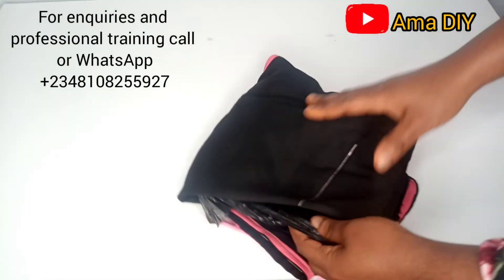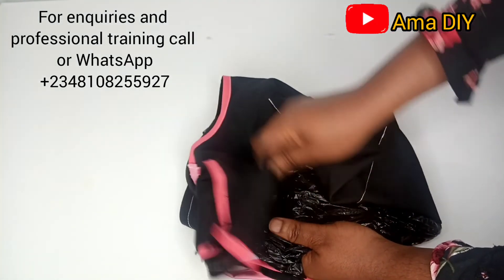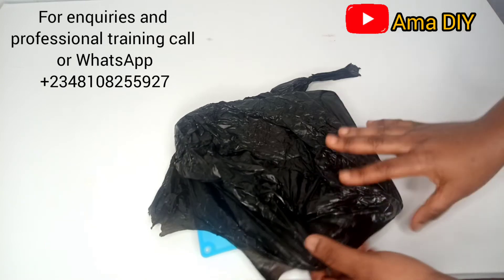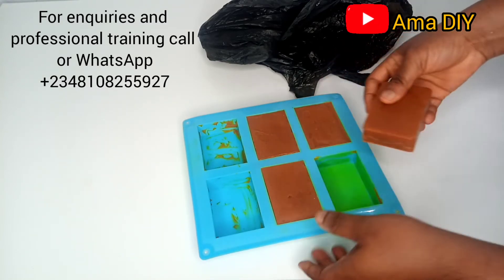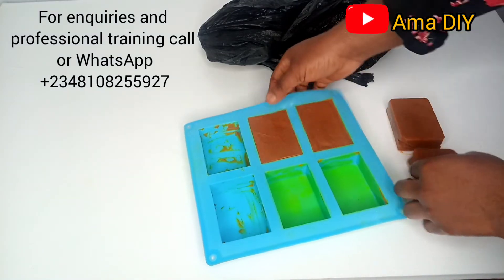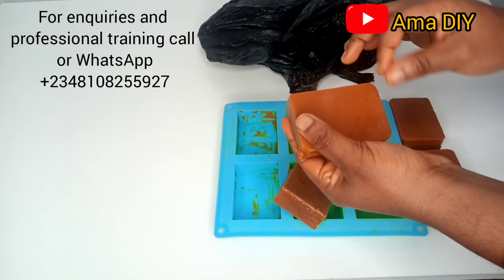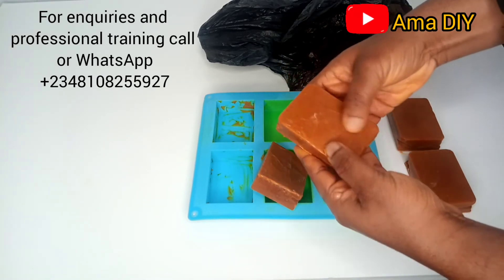Yesterday I covered my soap with a nylon and covered it with a thick cloth and kept it in an oven — the oven was not on. If you don't have an oven you can put it in a dark cupboard or any dry place. The reason I did that was to induce the gel phase. Let's unmold our soap and see what it looks like — wow, this is beautiful! Some of the soaps did not fill up quite as well, but it's not a bad soap at all. The soap is hard, which is what you want — you definitely have a hard bar of soap.